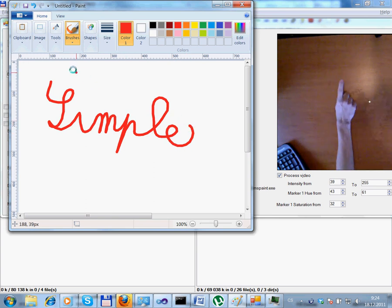On top of that, I can use it as a regular mouse to choose items from the menu.